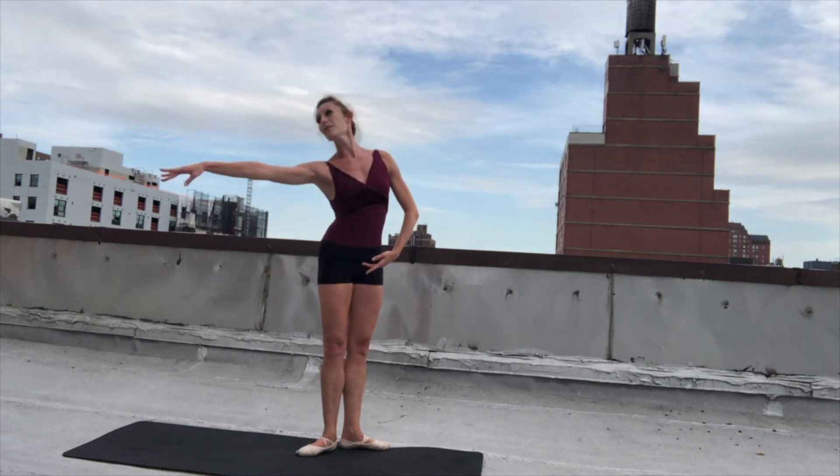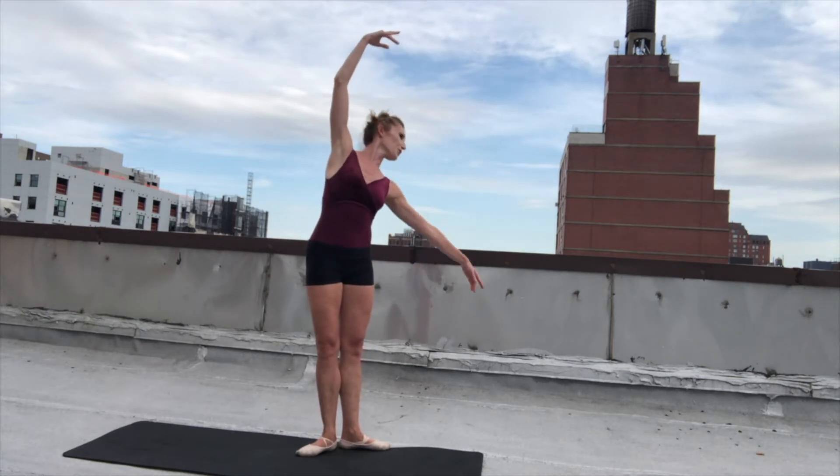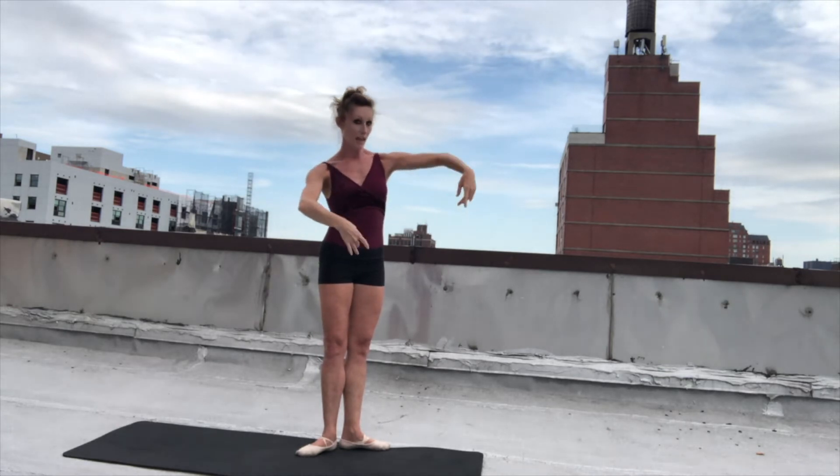So let's go over the arms one more time before we do the music. Arms up, look out, and follow your hand with your head and eyes. Bring your head down. And open, come to first, open, and down. We'll do that facing this way, and then I'll cheat face this way, and then we'll add the legs.